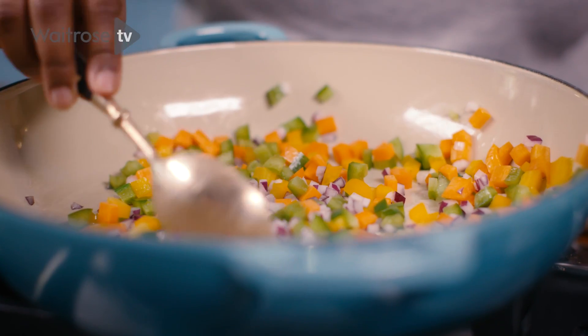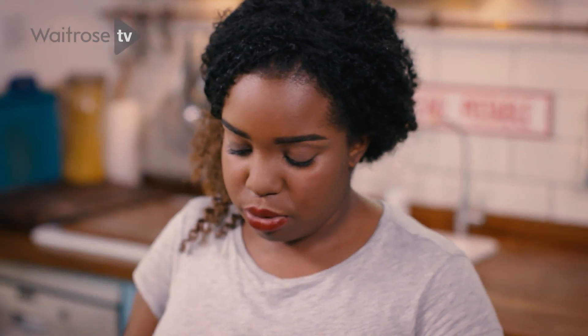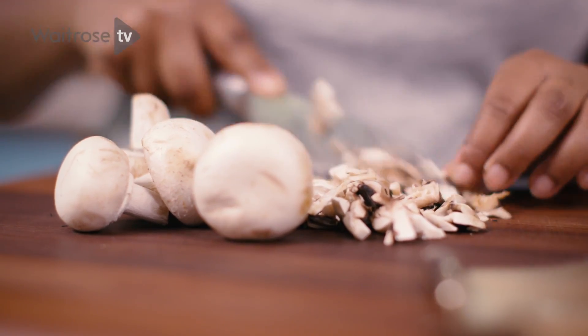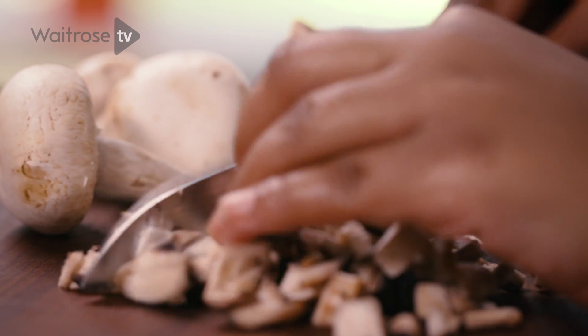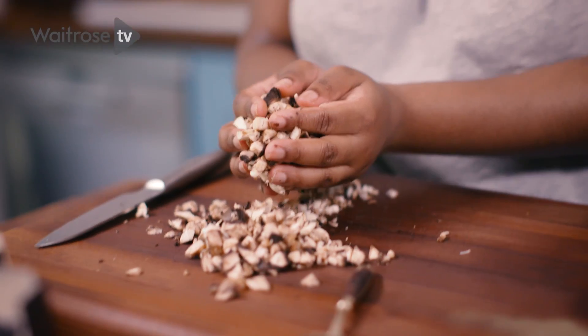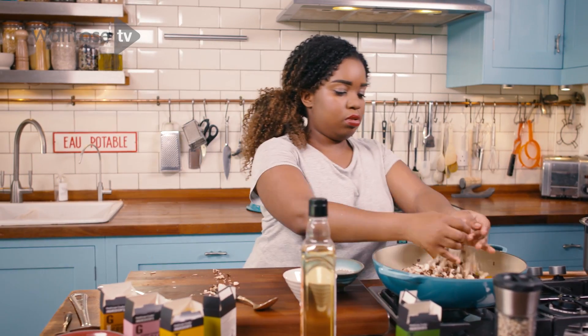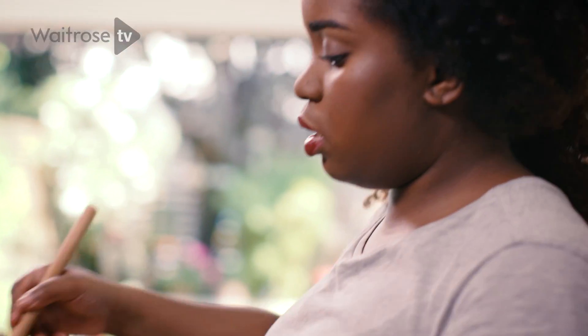So now I'm going to chop some mushrooms. We're chopping these last just because they take the shortest amount of time to cook out of all the vegetables. You don't have to worry about being too precise just because they shrink up anyway. We're going to finish up with the mushrooms and then just get them in. Just give it a quick stir.